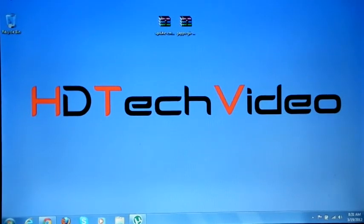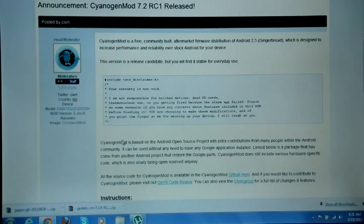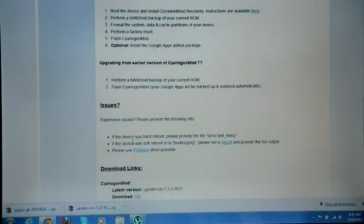Hi friends, Anu here for HD Tech Video. In this video we are going to flash CyanogenMod 7.2 on Samsung Galaxy.